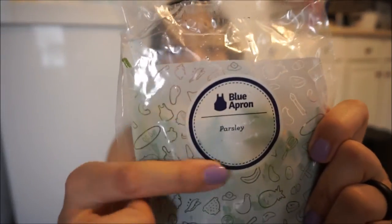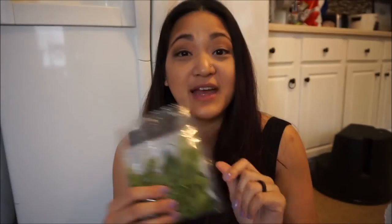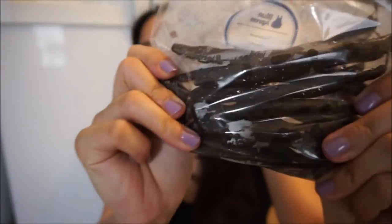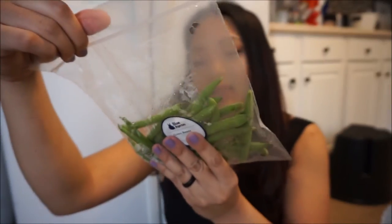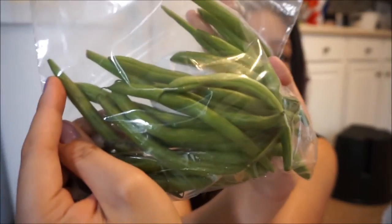Everything is packaged really nicely and labeled. As you can see, this is parsley and they package just the amount that you're going to need for the recipe, so nothing is wasted. We have some summer beans — these are purple beans — and some regular green beans. Nothing looks bruised and everything looks really green and really fresh.